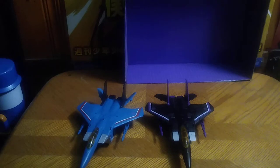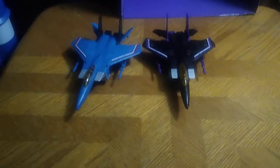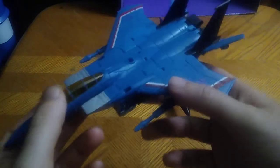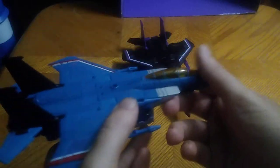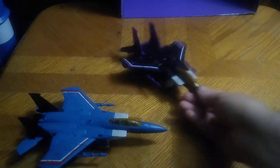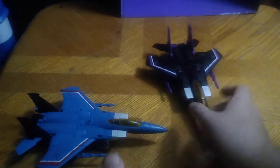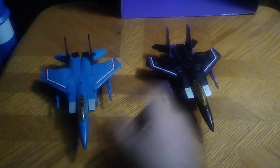Let's get down to the figures themselves, shall we? Thundercracker is really well painted and really well sculpted, and I just love how well they did these. Not bad for a Generation 1 style jet. Same goes for Skywarp — he looks very amazing and very awesome. So glad I finally have a complete set of these.